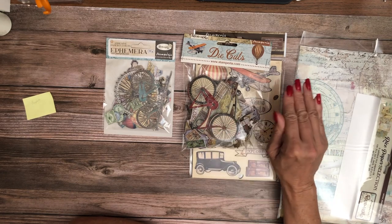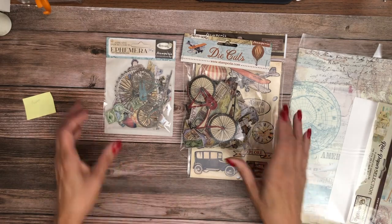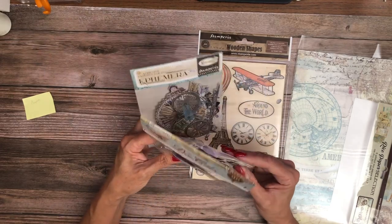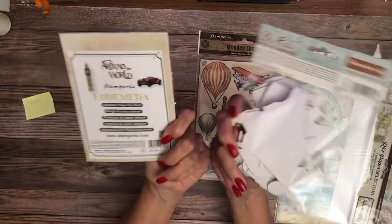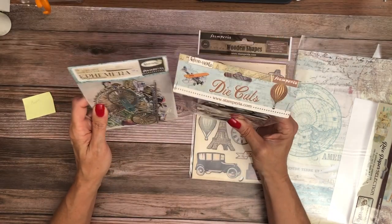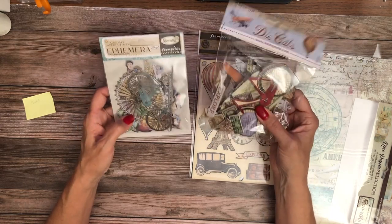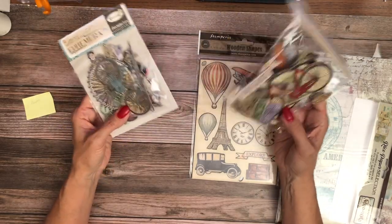If you're doing 12 by 12 layouts and you're worried about your layout being smooth, maybe the adhesive paper cutouts are more for you. They're different — this one has the Ferris wheel; there's no Ferris wheel in this pack. More of the transportation items are in one pack and this looks like more destination stuff. In general I'm very pleased with Stamperia's die cuts — they're easy to use. I would choose one pack or the other because otherwise you're going to have a lot of overlap, unless you're doing really detailed textured cards.